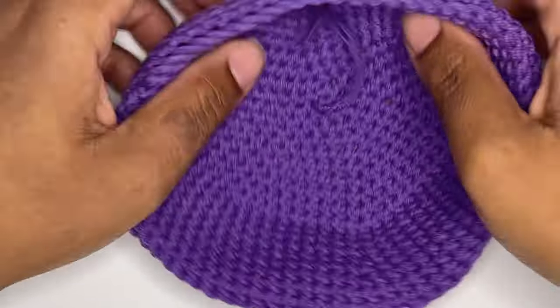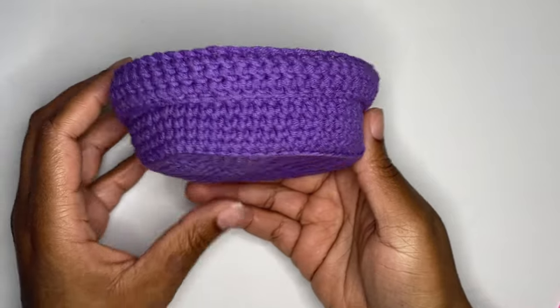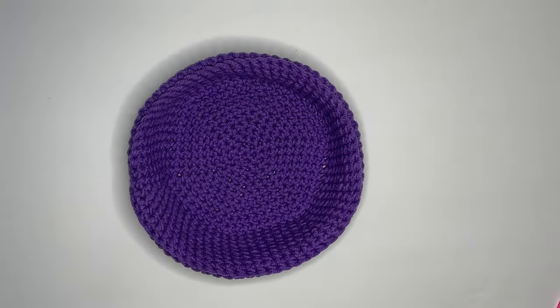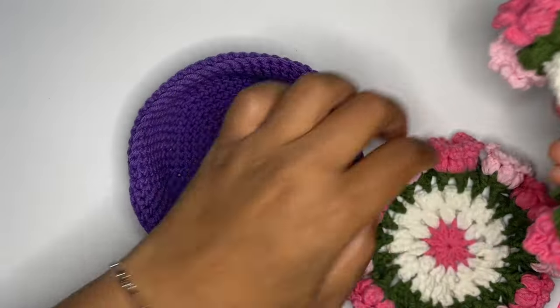I do the same thing to the starting yarn. Your pot is complete! You can insert your two flower coasters or use the pot for something else, like jewelry or other small items.